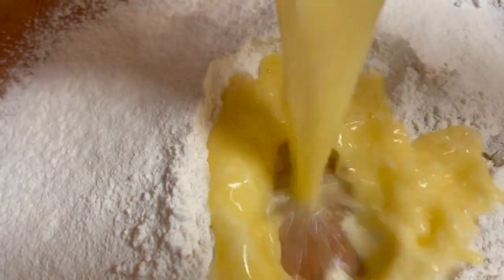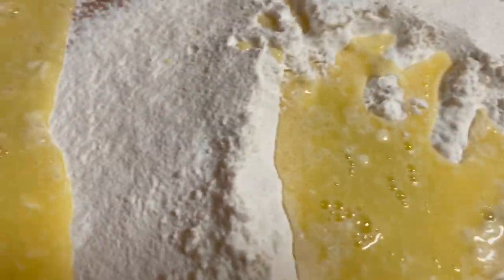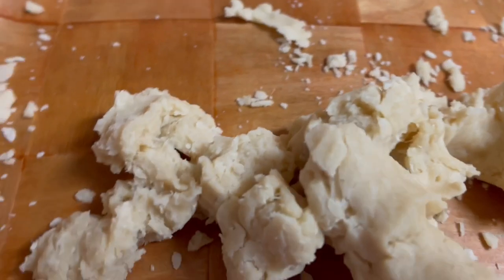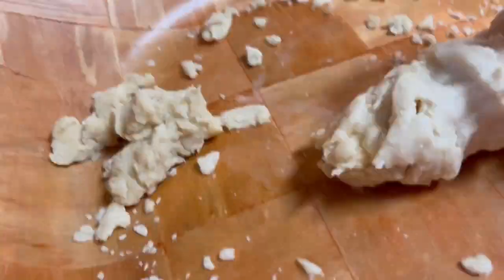Then add the melted butter and mix with your hands until the butter is well incorporated, then add orange blossom water, mix again, then start adding water a little at a time until you obtain a soft dough.